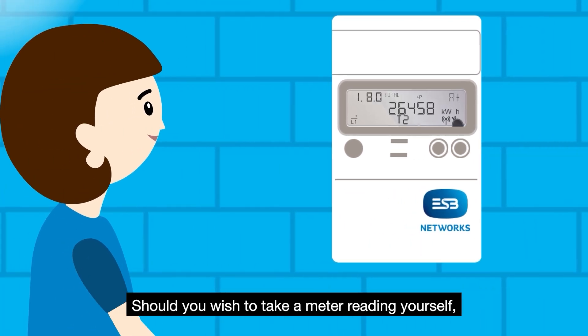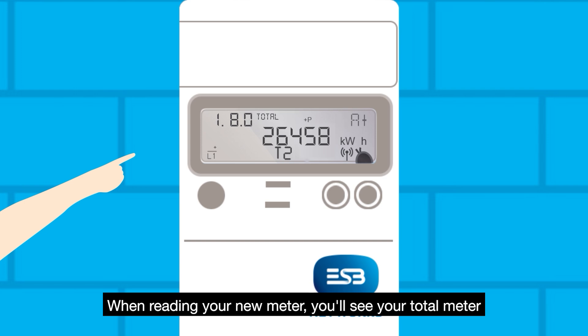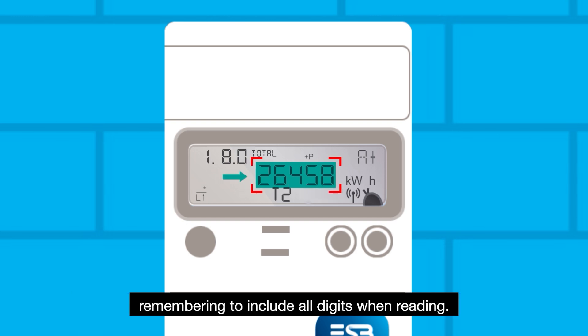Should you wish to take a meter reading yourself, the process is simple. When reading your new meter, you'll see your total meter reading in kWh or KWH on the main digital display screen. Read the on-screen digits displayed before KWH from left to right, remembering to include all digits when reading.